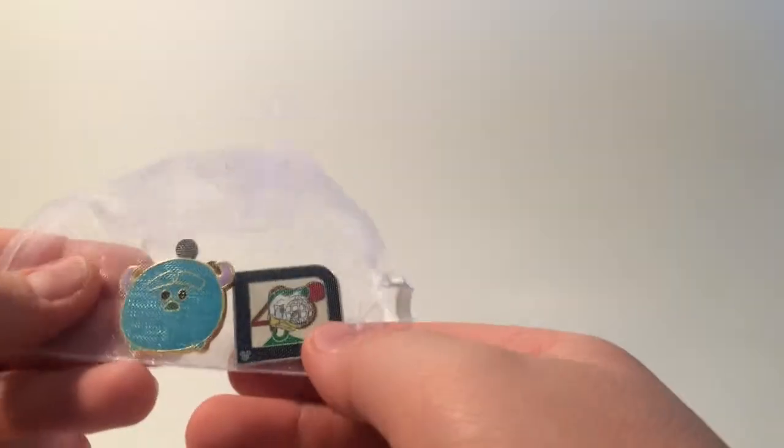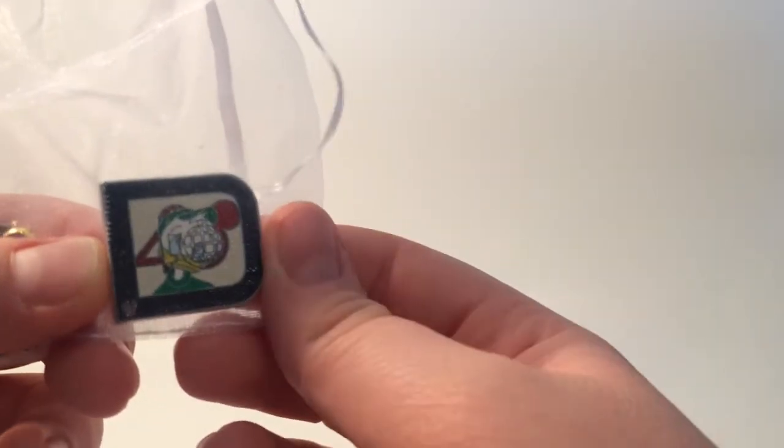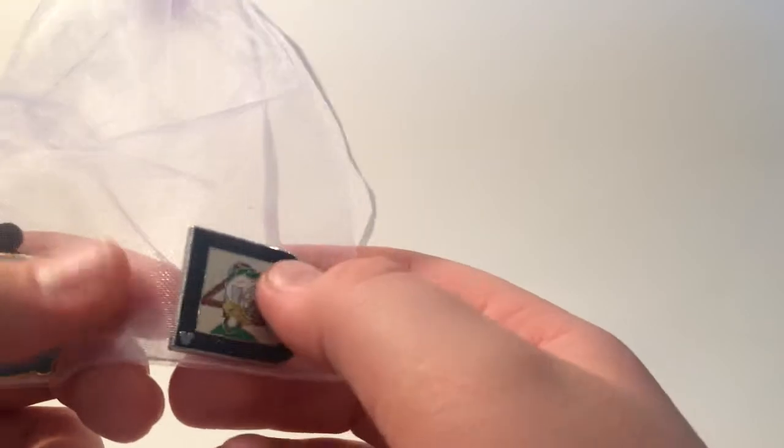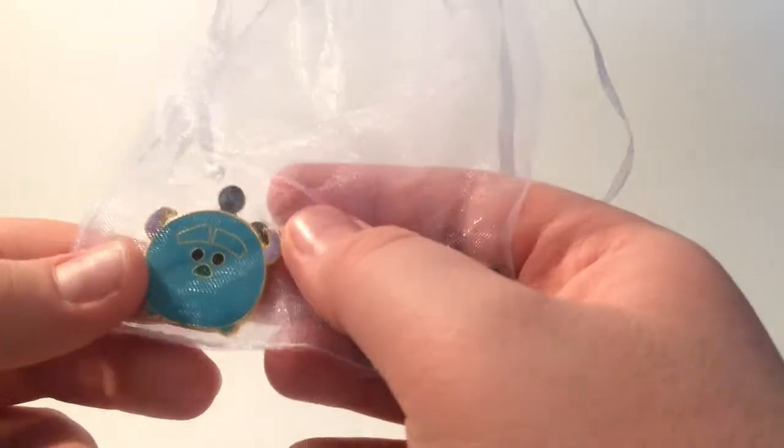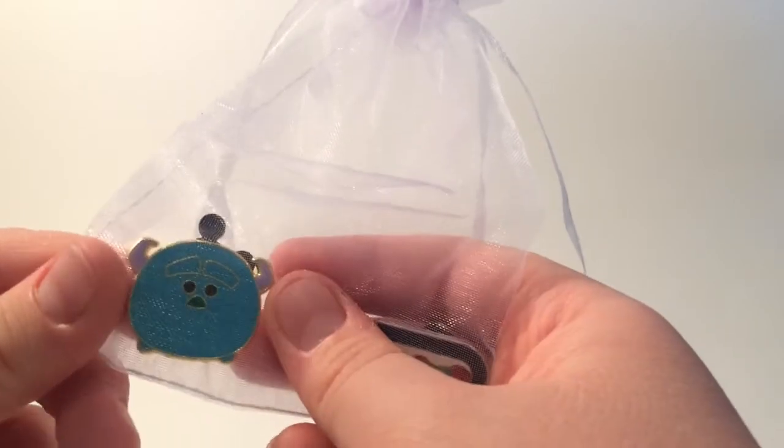Next, we have some pins in a nice little bag. I think that is Louie — I'm pretty sure it is, and I have that one already. And then it's Sully, which I don't have, which will also be cool. Next time I go to Disney I'll definitely trade that one out because I know I already have it.